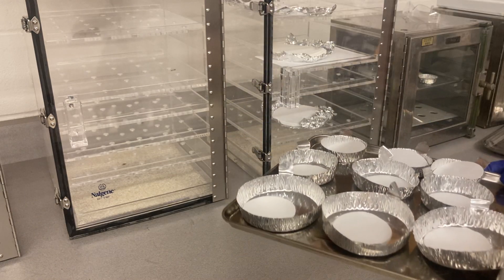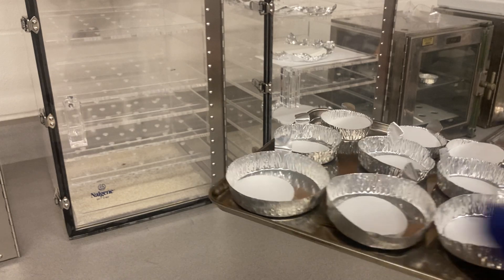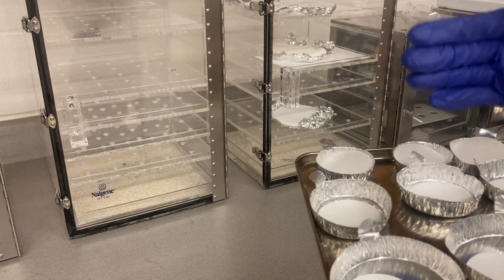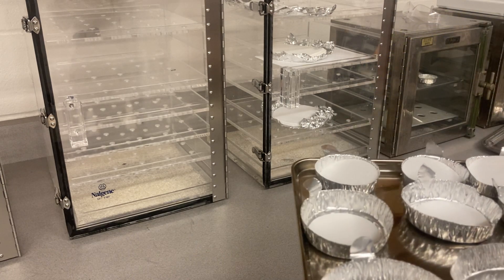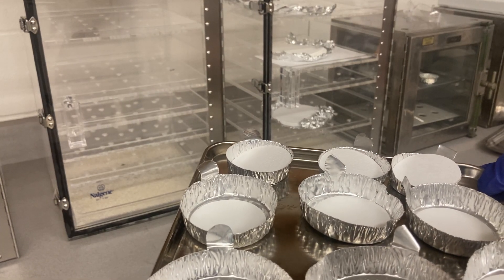So this is step one. Make sure you know which one is your sample, which is the first replicate, and which is the second replicate. Then put the filter into all of them — only one filter each — and use tweezers at all times.